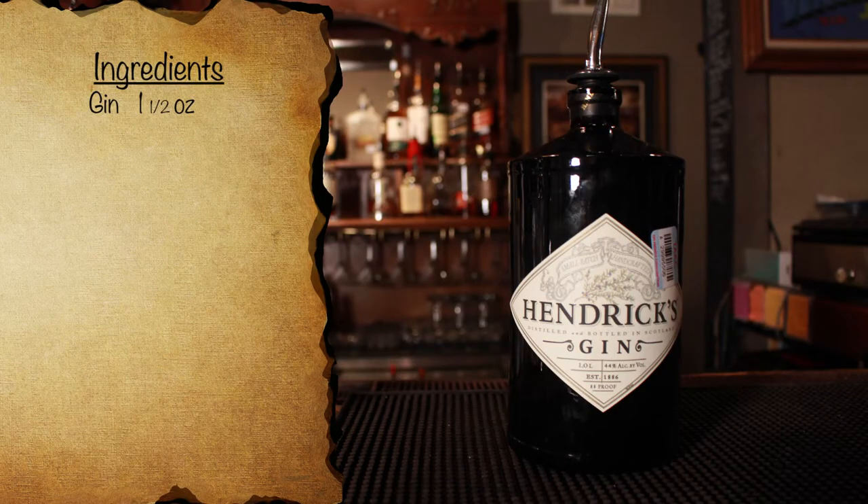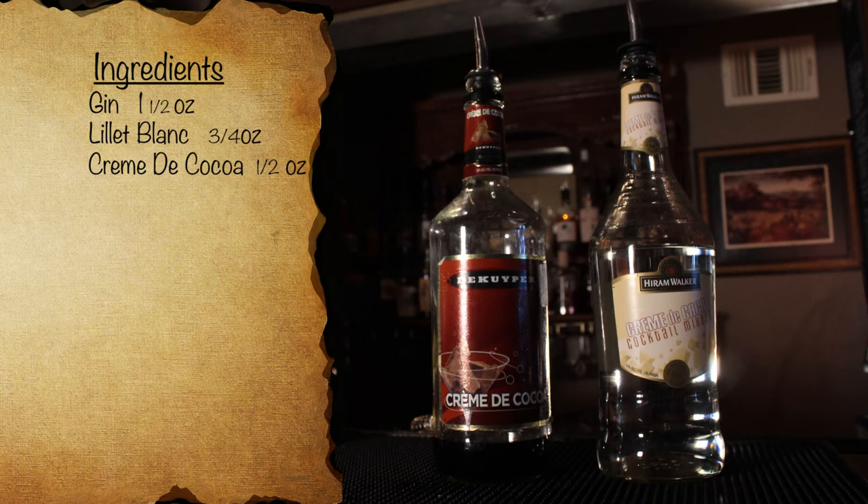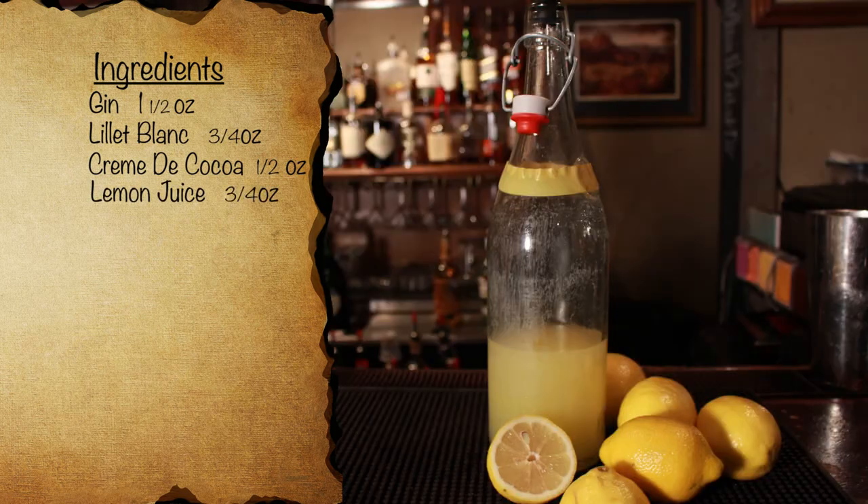To make this cocktail, you're going to need the following things. Gin — no specification here, so grab whatever your favorite gin is. Quina Lille, currently known as Lillet Blanc, but it is still available. Crème de Cacao — light is called for in the recipe, but if you only have dark, it will work as well, seeing as they have the same flavor. Lemon juice — as always, fresh squeezed is best. And lastly, a lemon for garnish.